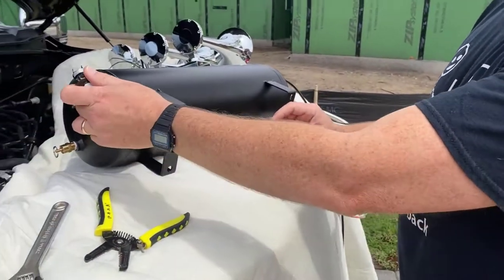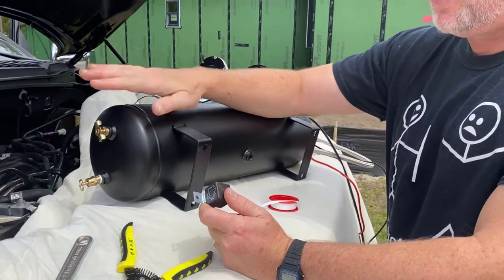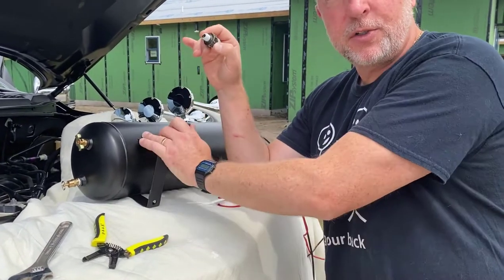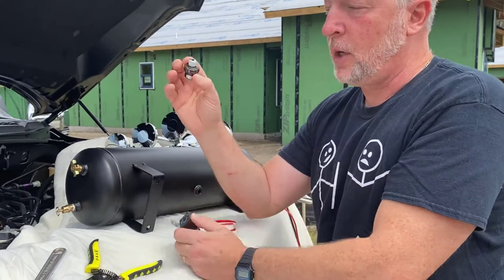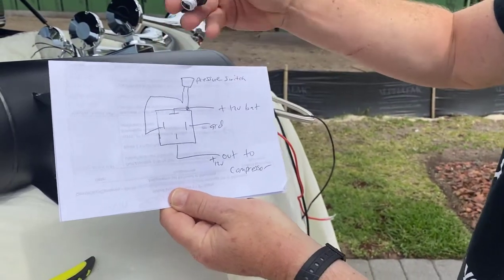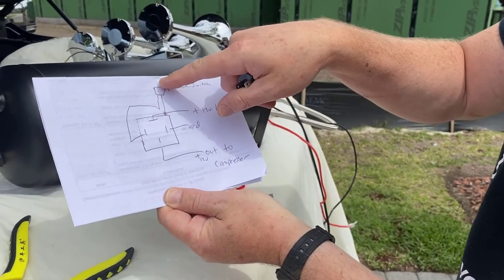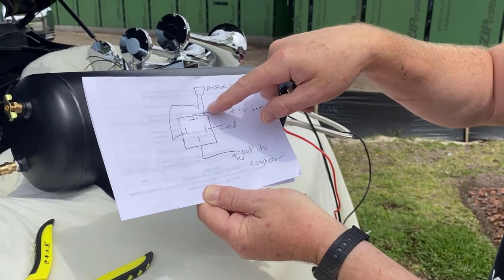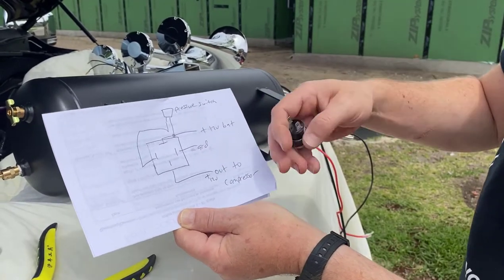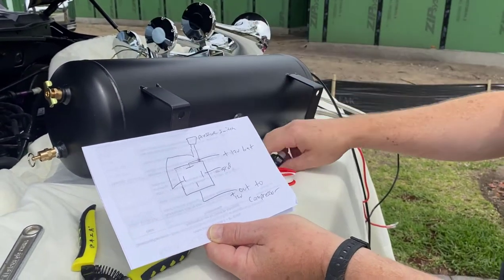This pressure switch goes into one of the plugs on the tank and sits in between the relay and my battery, so the compressor is always charging and at full maximum pressure when I need it. Here's a little diagram: this is my pressure switch, this is my relay. One side goes to 12 volts through the pressure switch connected to the battery, same to pin 87. Pin 86 is my ground and this goes out to my compressor — always in line with power from the battery to the compressor.